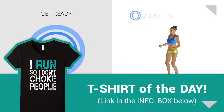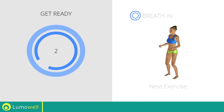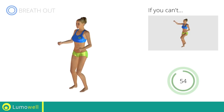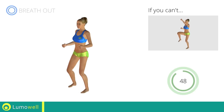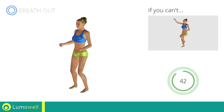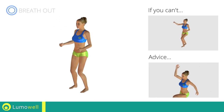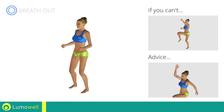Next exercise: high knee march plus high punch. 3, 2, 1, go! If you are unable to complete this movement, try slowing down the pace. Do not bend or curve your back. To keep straight, look forward at a fixed point in front of you and then tighten your abs.